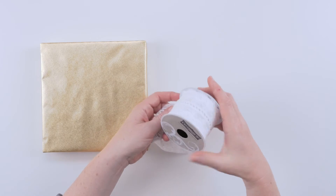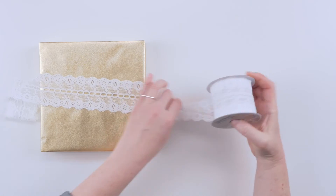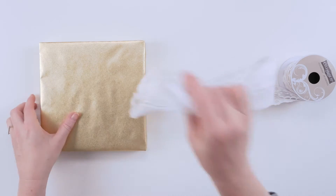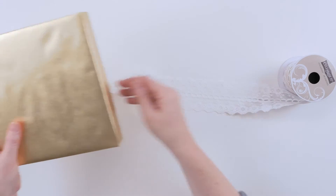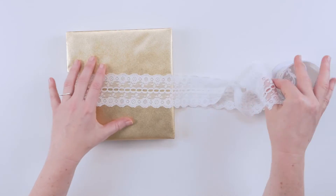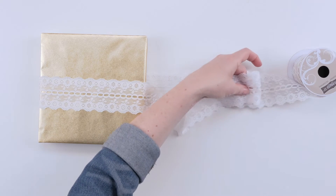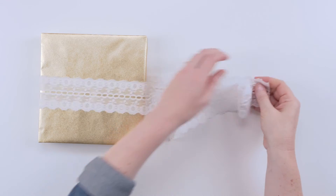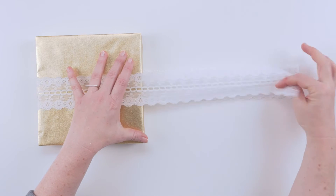So the first thing we're going to do is determine the length of ribbon we're going to need to wrap around the box and make the bow. Get your ribbon and pull out a bunch of it — better to have extra than not enough — then put it under the box like so, cut it, and even it out.